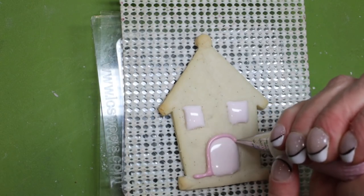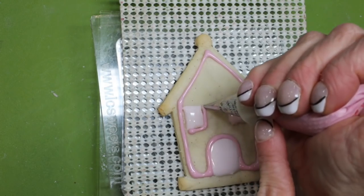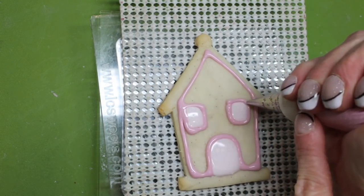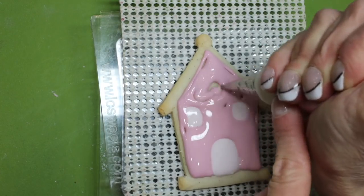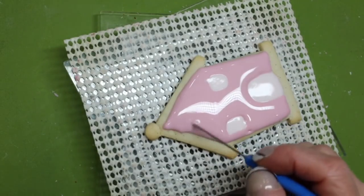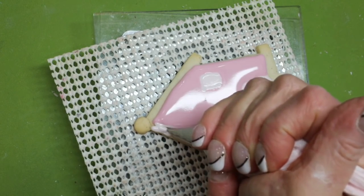Immediately pipe the house with dark pink flood consistency icing and tip two. Finally, go ahead with flood consistency pink icing in a light color and flood the roof.